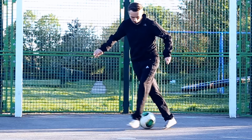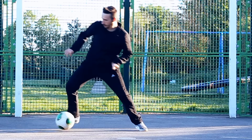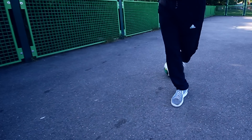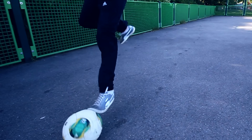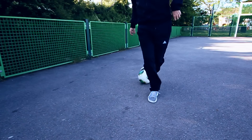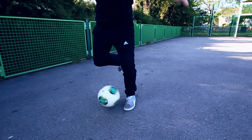Clapping roll forwards, inside step over, tippy-toe. Start by clapping, except this time you don't want to catch the ball with your other foot. Stop the ball like you would with a pullback, then roll the ball forward doing an inside step over as you do so. At this point the ball should be rolling forward at a slight angle.